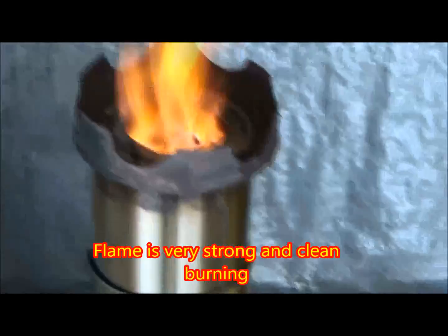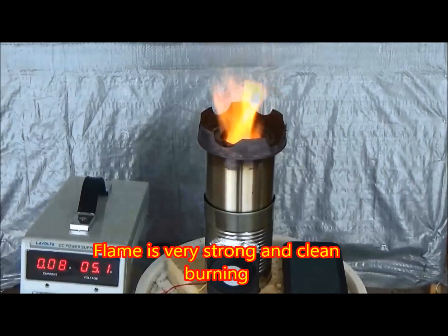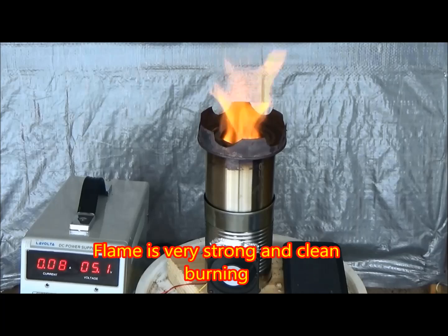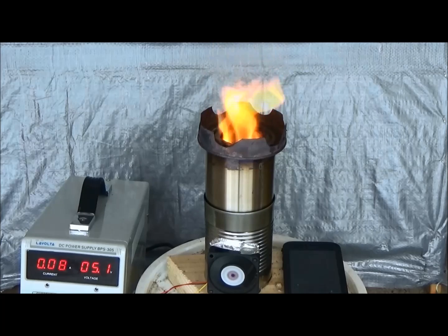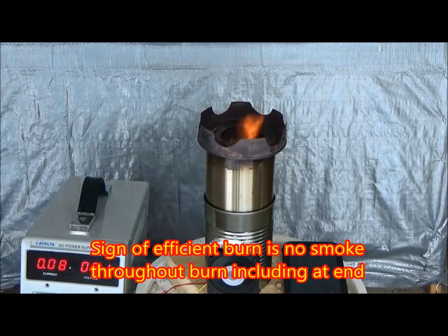Here's a nice view down inside the stove. You can see some of the blue flames. The flame throughout this whole burn has been very strong and very clean burning. Absolutely no smoke and didn't seem to be affected too much by wind. As you can see I've left the garage door open and there is a breeze. One of the major signs of an efficient burn is that you don't get any smoke throughout the entire burn. This burn produced no smoke — even at the end when the flame went out there was absolutely no smoke.